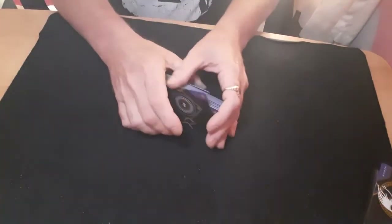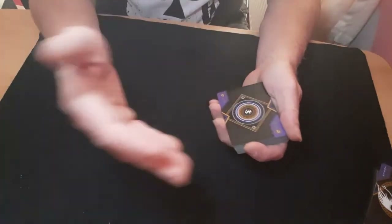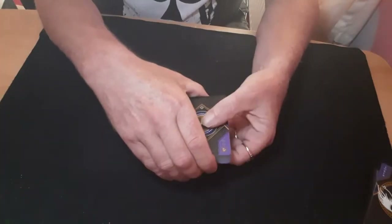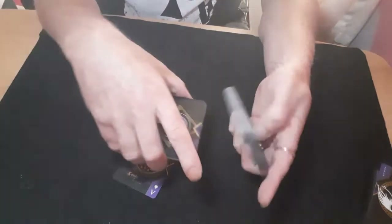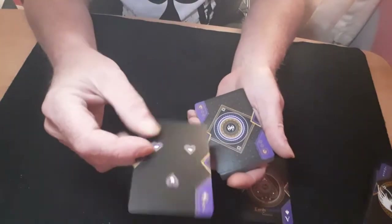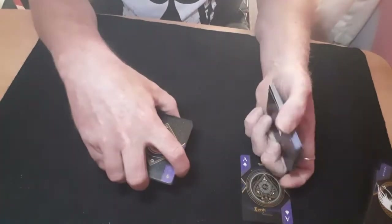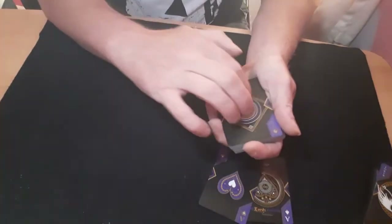The cards are now completely mixed up. I haven't put them to the top and I haven't put them to the bottom. All I've got to do is cut the packet about there — and I've cut to the ace of spades. It's not on the top and it's not on the bottom. Again, just with a little cut about there, I can cut to the ace of hearts.